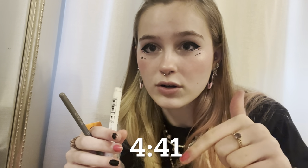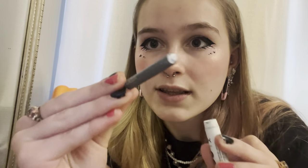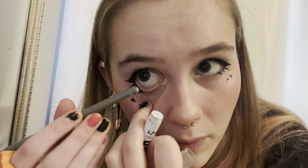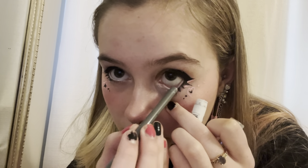Then I go in with my NYX Jumbo White Eye Pencil. If you can't handle eye-pulling, skip this part of the video. Since I've used it so much it's run down, I get the back of it and get some on there, then pull it down and put it on my waterline. This doesn't hurt even though it looks like it does — it probably isn't the best to do every day.